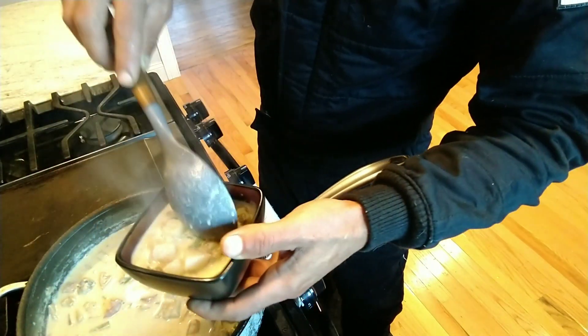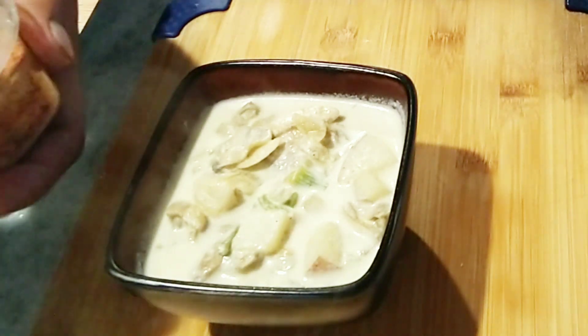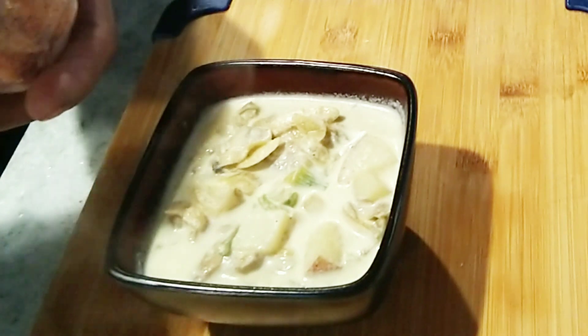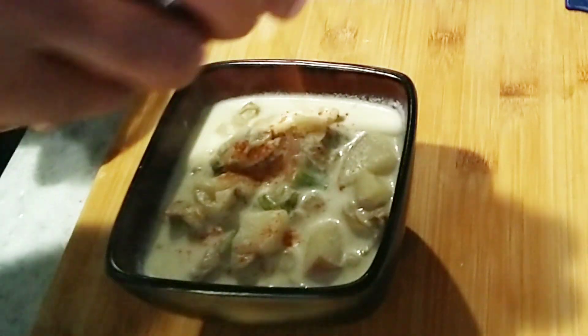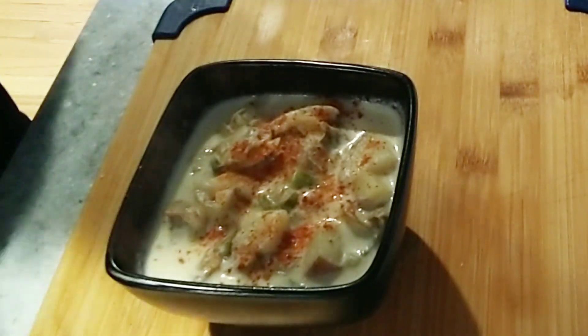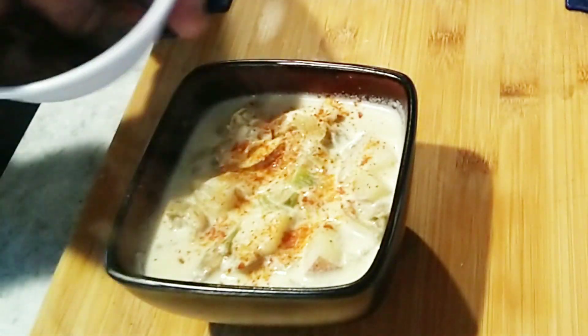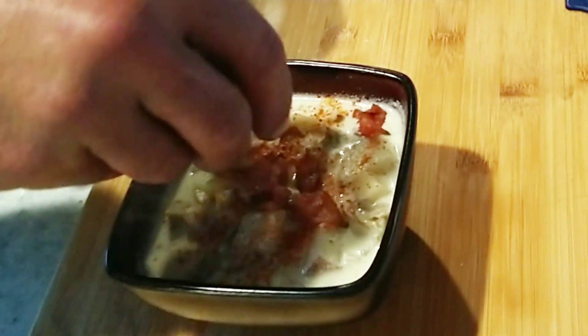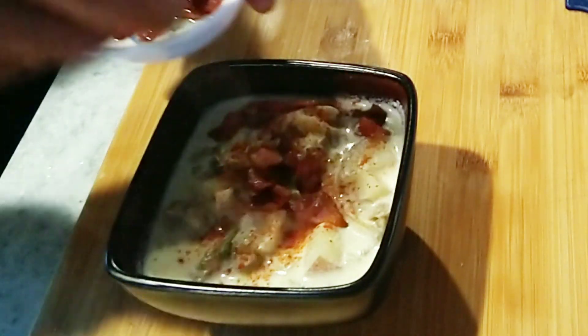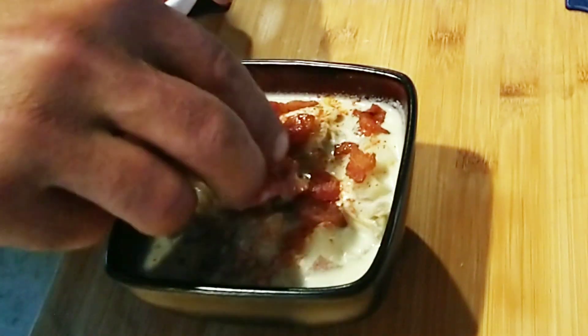Right here I'm putting a little bit of cayenne pepper — just a little bit like that. And remember that bacon? Put just a little bit of that bacon on top. Yes, look at that!